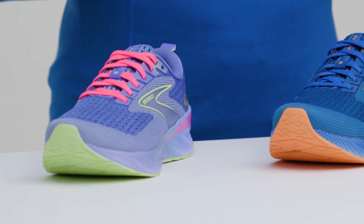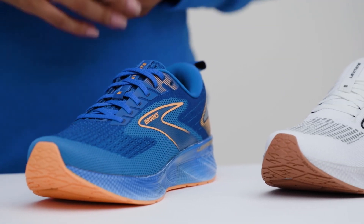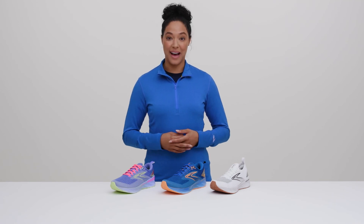Whatever you pick, we think you'll love the Levitate because thousands of runners already do. So work out in the gear for 90 days, and if you don't love it, return it free. That's our Run Happy Promise.